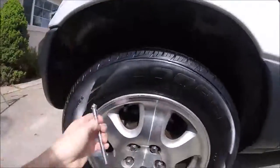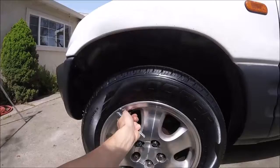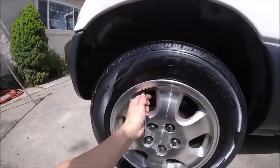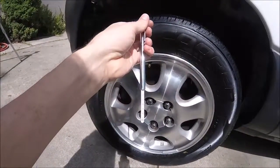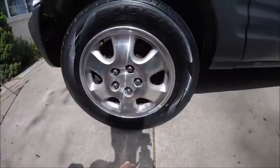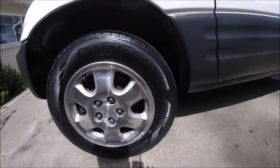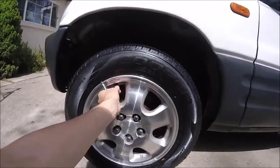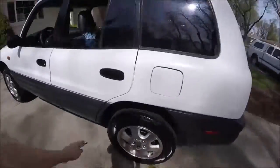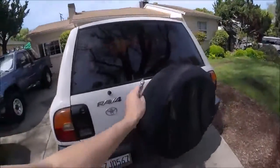Get yourself a tire gauge, and this just works like this. Unscrew the cap, this little thing goes right here, push it on, push it real quick — boom. This is like 35 or 33 or something. It's a little different because it's been sitting in the sun, so go ahead and test this out in the morning to get the best accurate reading if your car has been in the shade. Also, when you're checking your air pressure, don't forget your spare tire — pump that up too. Because the last thing you want when you've got a flat tire is a spare that's flat too.